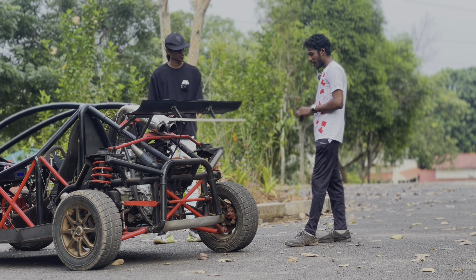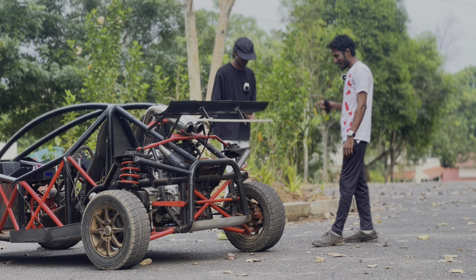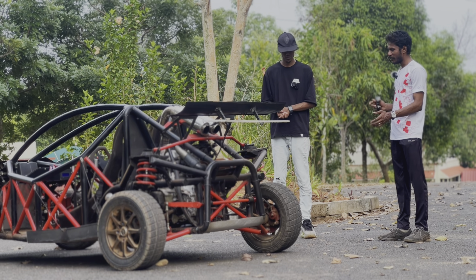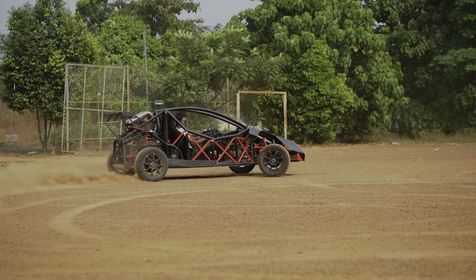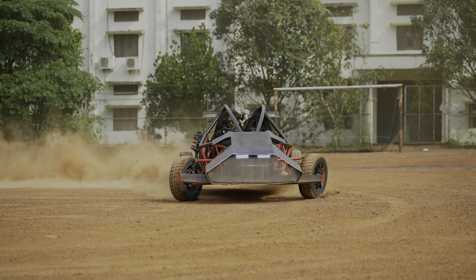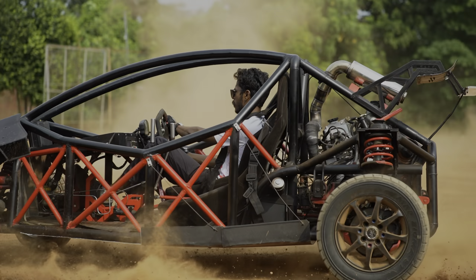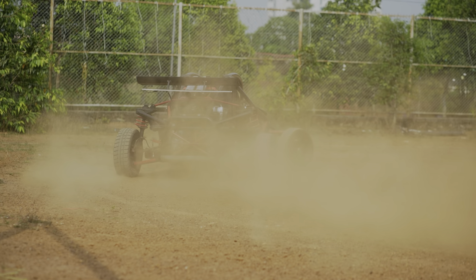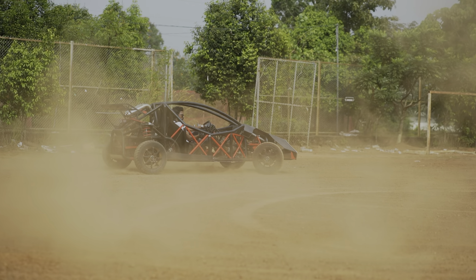I only learned to drift a few weeks ago. Initially I'd forgotten to tighten some important nuts, so the wheels were wobbling and I wasn't confident. Once I tightened everything up, the vehicle became very stable. Drifting it is easy — you just push the throttle, drop the clutch, steer, and the vehicle does the rest. You can just sit back and enjoy.